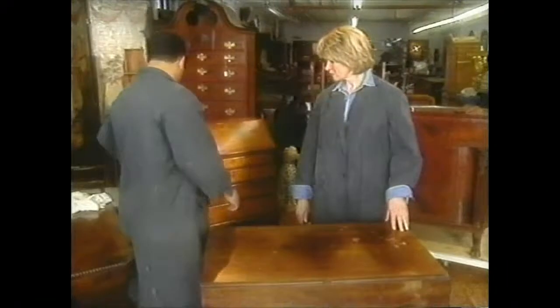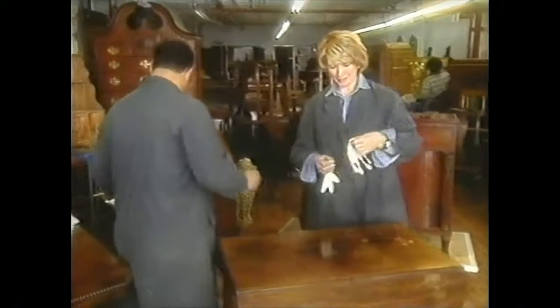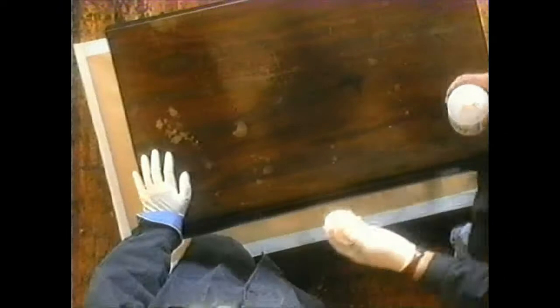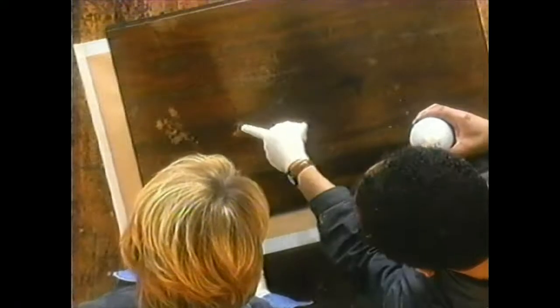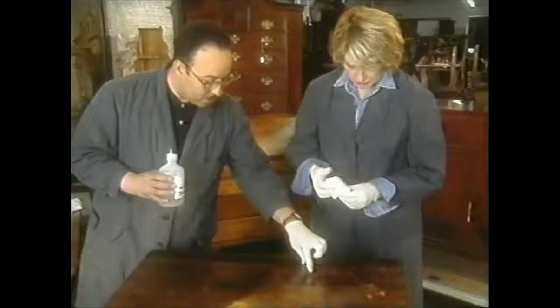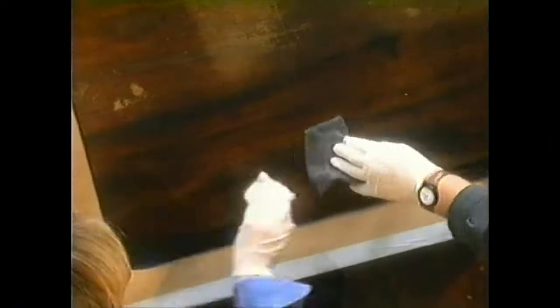First, we get some gloves and put them on — surgeon's gloves — to protect ourselves. We take a little bit of mineral spirits, which in the hardware store they call paint thinner, put a little bit on some cheesecloth, and just wipe it on. Already you begin to see there is color underneath. These areas where the finish is absolutely gone are noticeably darker. To speed up the process, we use very fine steel wool to break up the dirt and more of the dirt begins to come off.